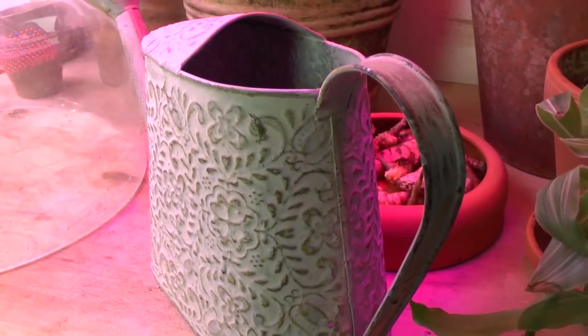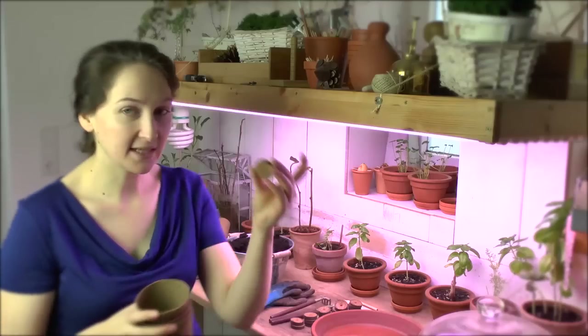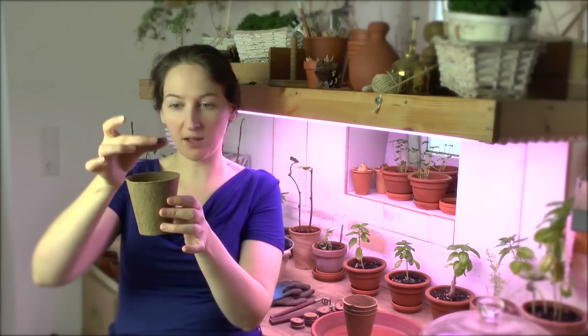You will not necessarily need all these things — there are lots of different ways to start seeds. The way I do it is I'll use these tiny little discs, which are really easy to use. You just throw them in some water; they've already got a little indent on the top and bottom. Once they swell up and your seed is in there, maybe three or four weeks later when it starts to spread, you can just take the whole thing and plop it inside a cup.